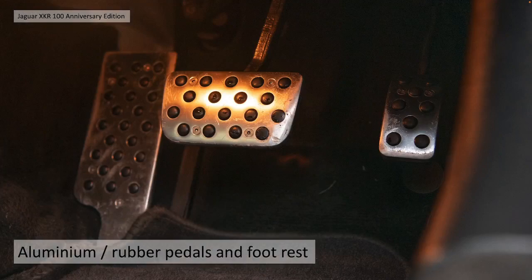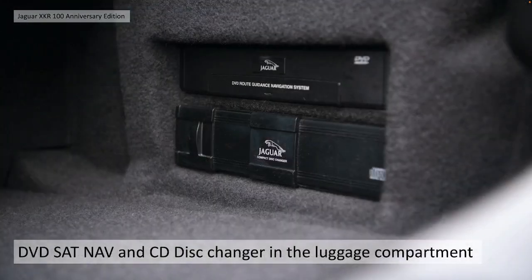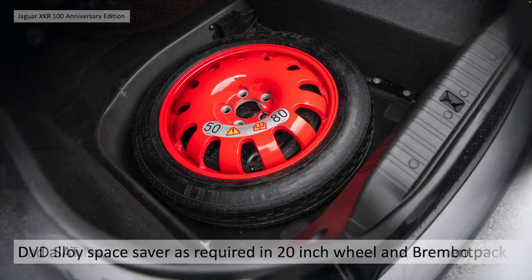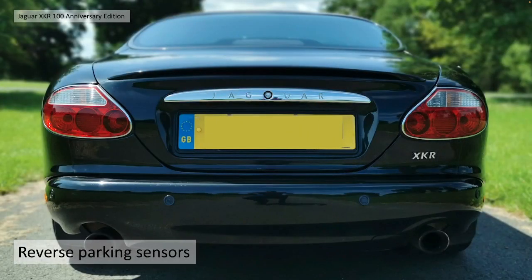They all had the aluminium rubber pedal and footrest set. From model year 2000 they all had the trunk stowage net. The DVD sat nav and CD disc changer can be seen in the luggage compartment, as is the red alloy space saver, as required with all the 20 inch BBS wheels and Brembo pack cars. They all had reversing park sensors, which was previously a dealer fit but I believe it was factory fit for this particular model.